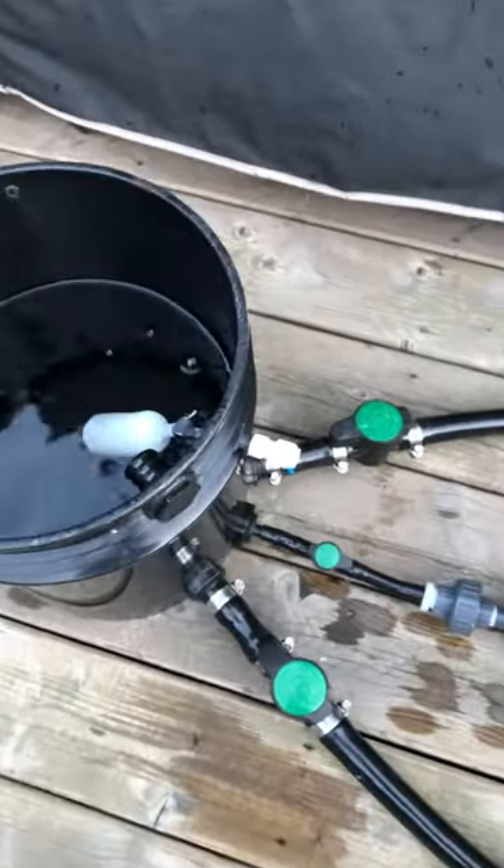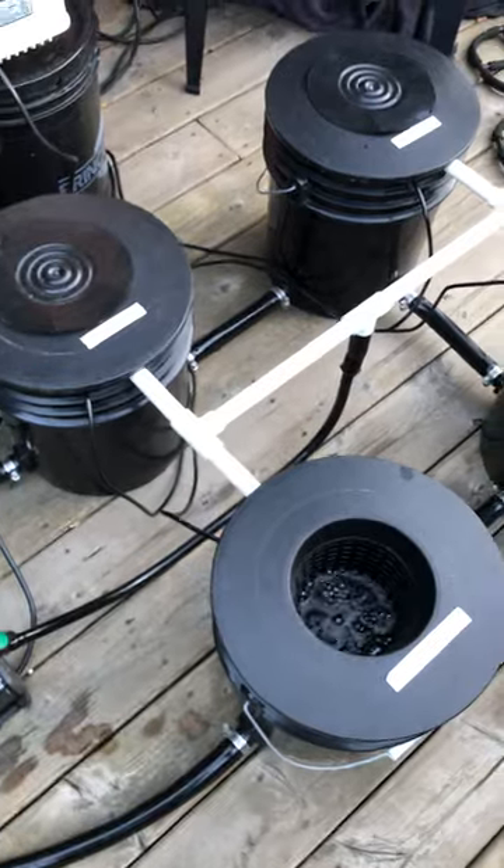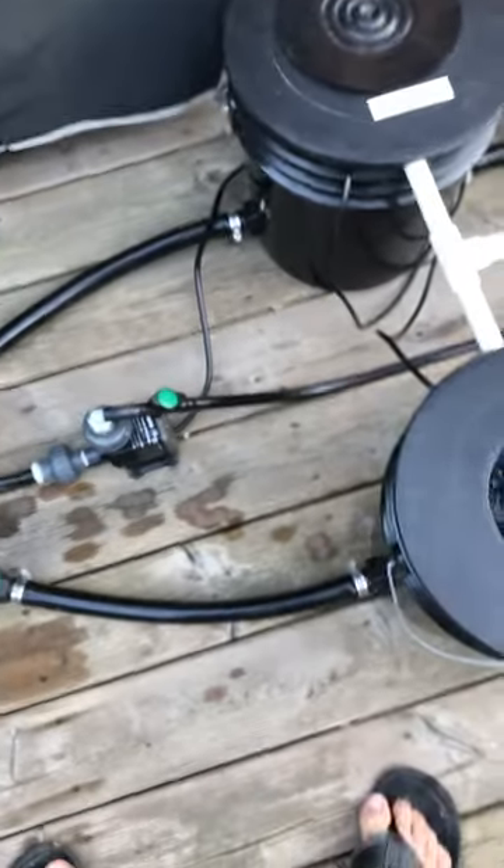But if a water chiller is needed, it's plumbed in for the water chiller, and that's my system. Have a great day!